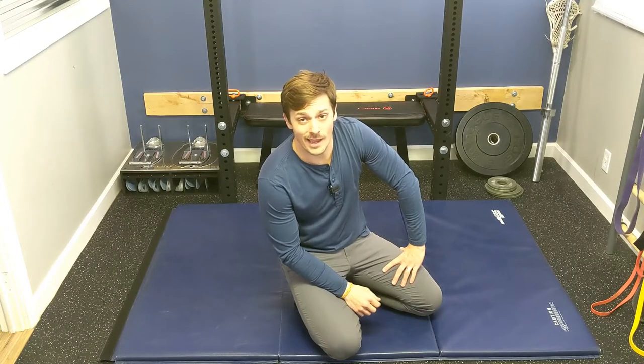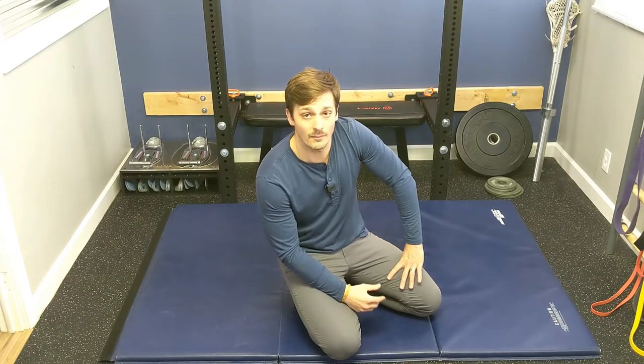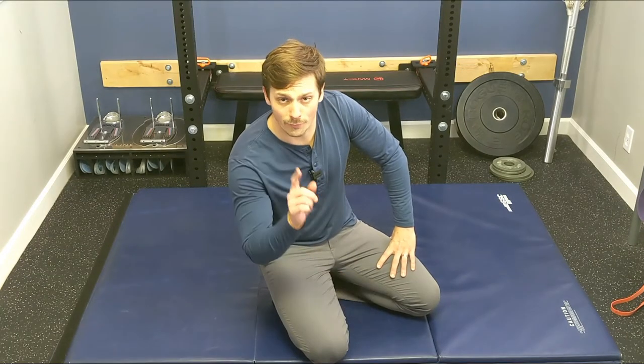If you're anything like me, you may have stashed on a few pounds during this quarantine. Here I'll share with you a nice little exercise complex that combines shoulder cuff, rotator cuff, or shoulder stability work with your core at the same time. Let's get right at it.